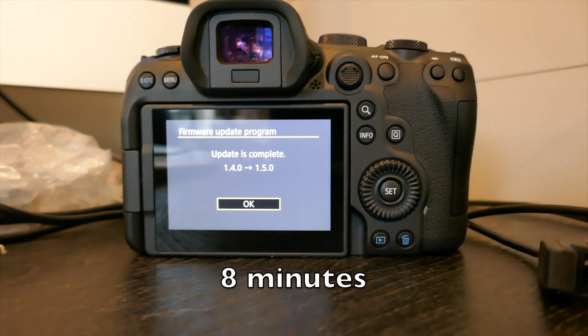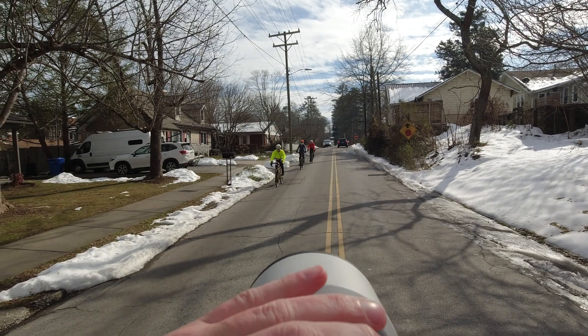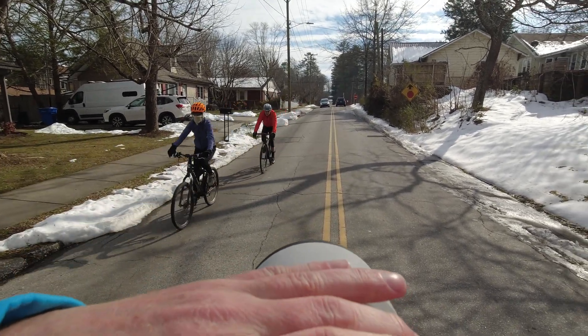It's 9:38 and that just finished — so it took about 8 minutes. In my next video I'm going to take some pictures of some bikers and see if it has improved the autofocus.